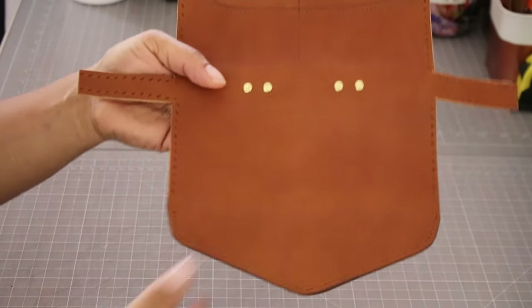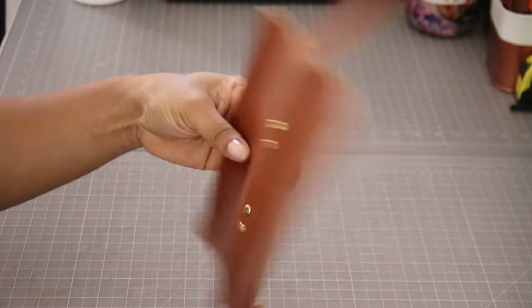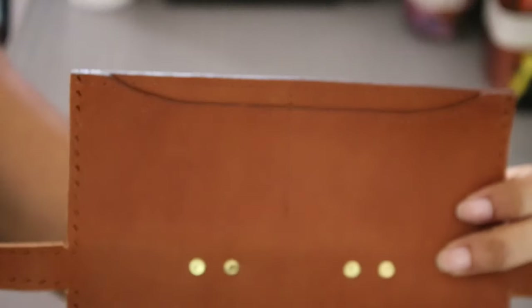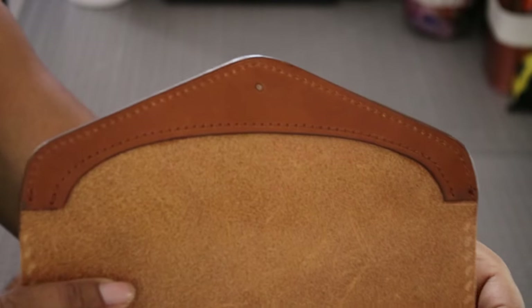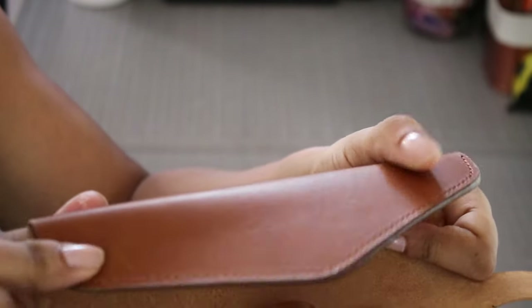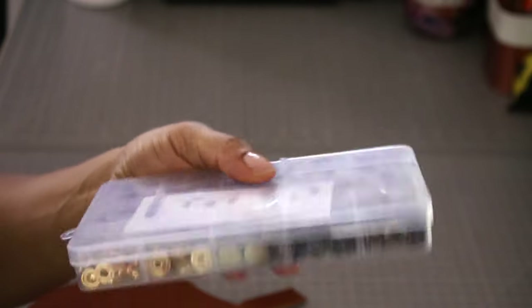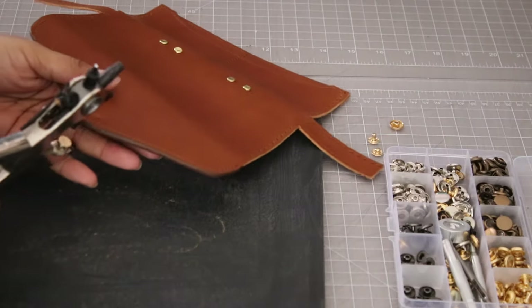Sew the center card slot. Then apply the hardware you want to use. I got this snap set from Amazon and it comes with directions in the box.